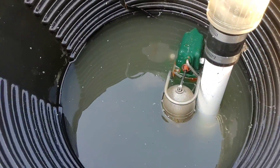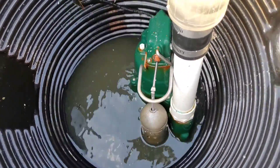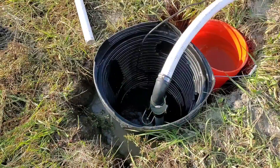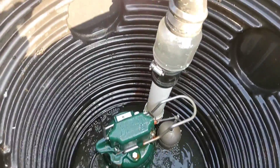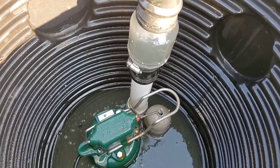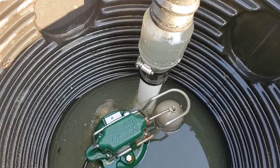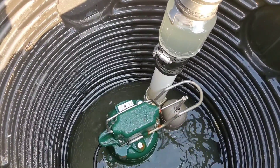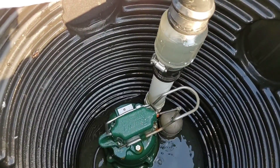We don't recommend using an indoor sump system. Look at this failed check valve — it's letting all the water come back in, and this pump keeps running. You have a very limited, very small sump pit for the outdoors. This is a demonstration with a failed check valve we took from a job where we replaced an indoor sump basin, which we do not recommend. Always use an outdoor sump basin. That failed check valve burned up a pump, and we replaced it with one of our outdoor systems.